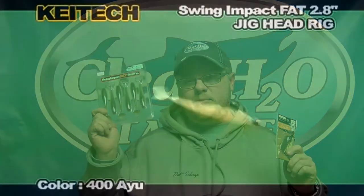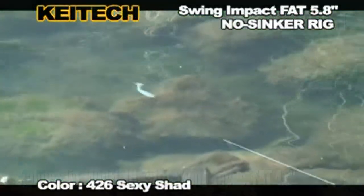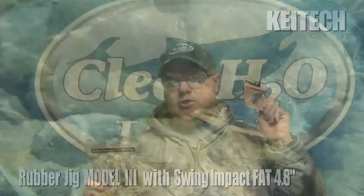One of our favorites here in the shop is definitely the Kytec Fat Swing Impact Trailers. They can be fished as a jig trailer, or by themselves on a swim bait head. Paired up with the Tungsten Kytec Swim Jig, it makes a great combination. Let's look at a couple of those combinations to get you set forward for the next season.